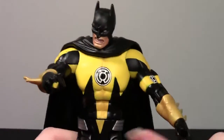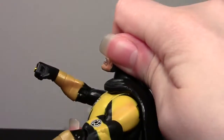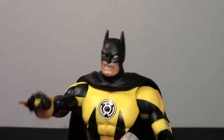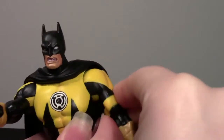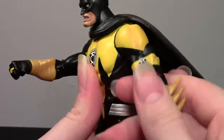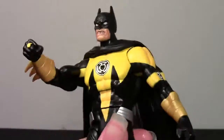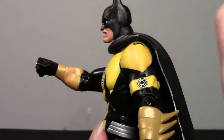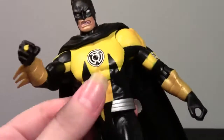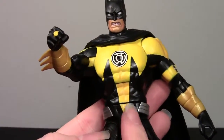We'll go through articulation. The head goes 360 — it seems to want to stay down for some reason, but it does go straight. It doesn't really go up at all. The shoulders — typical DCUC — all the way around, in and out, up and down, side to side. Bicep swivel, single elbow, and twist at the wrist. He has an ab crunch which goes back nicely but forward not as much. He has a waist twist that is very loose on this figure — if you didn't notice through my whole review, he's kind of just kept turning and turning. And he has this triangle of yellow that stretches down as part of the design.